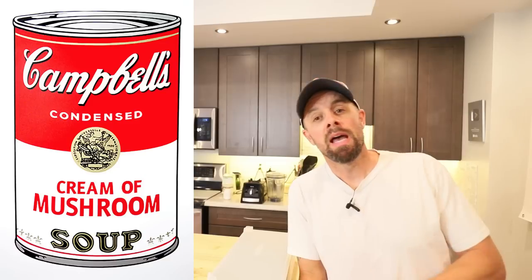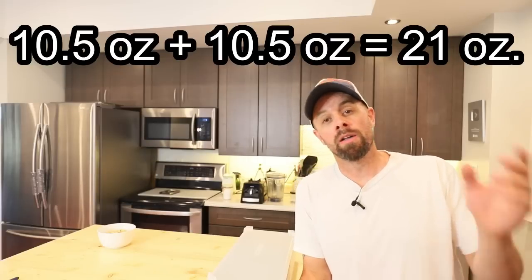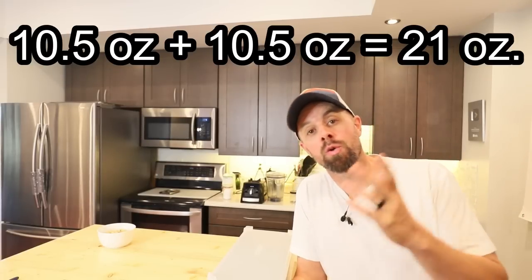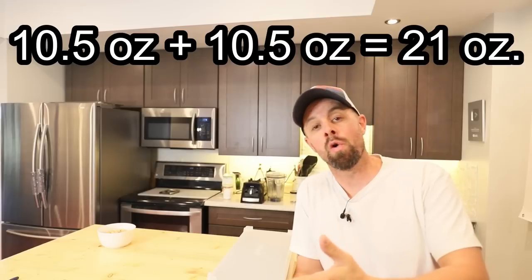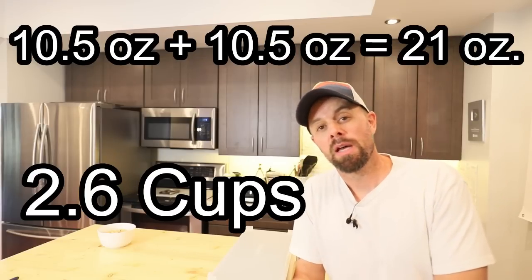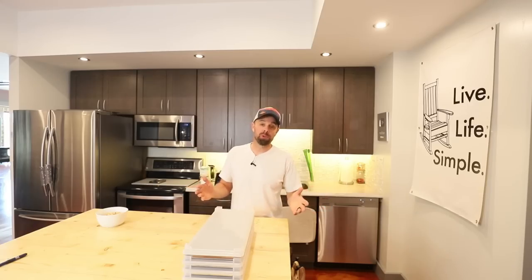A can of Campbell's condensed cream of mushroom soup is about 10 and a half ounces. The recipe to make it rehydrated is to add another can of water, giving you 21 ounces of finished product. 21 ounces converts to about 2.5 to 2.6 US cups. So we need to make the equivalent of 2.6 US cups with our homemade version of freeze-dried cream of mushroom soup.